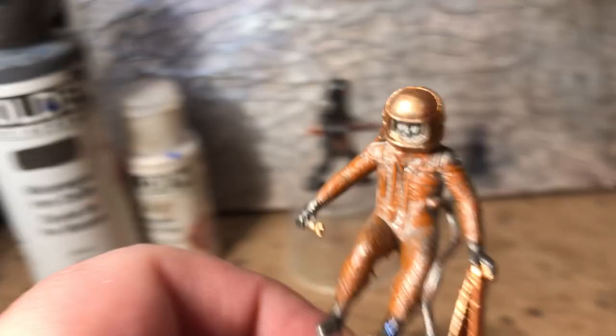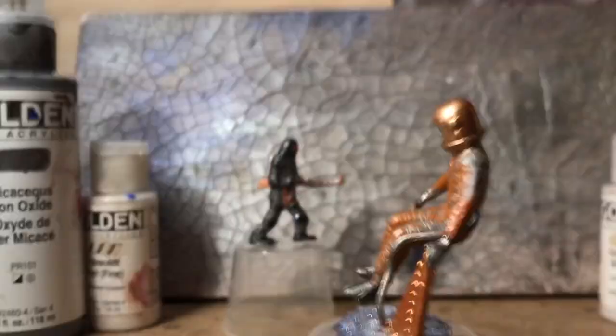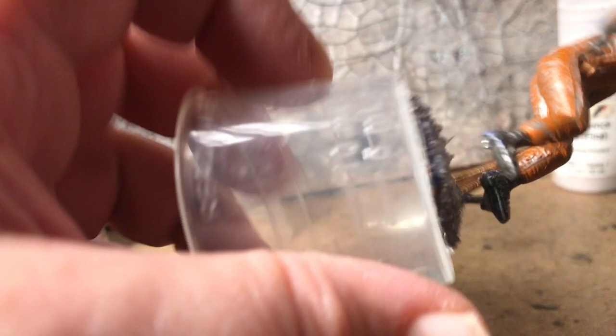Here's another one that I've been working on — maybe even since July. It's an Operation Moonbase Spacewalker figure. He got cast in a funny way, or got squished during his play use since 1962, and won't sit up straight without something to keep him stuck down. I've got another figure in pristine condition, so this one also has a broken wrench and he's missing the tail end of his wrench.